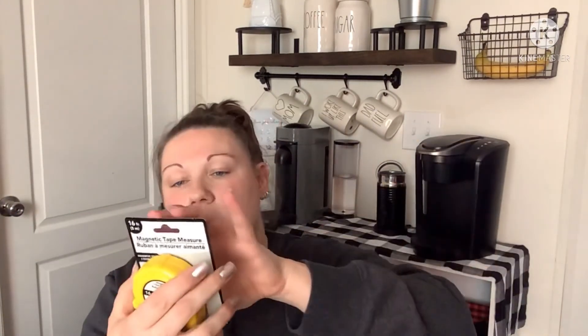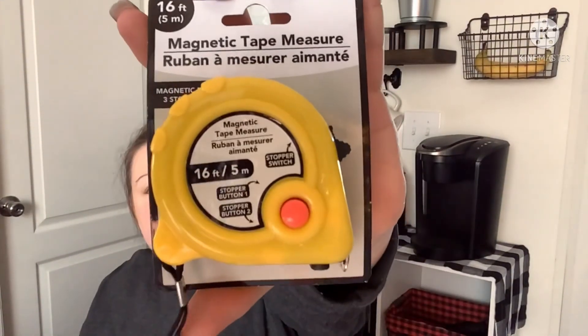I needed a new tape measure since mine disappeared. I noticed there were two versions — one was a standard 16-foot tape measure, but the one I grabbed is a magnetic tape measure that also has a stop switch and two different stoppers. That intrigued me since it was a little different. Dollar Tree has you covered if you need one.